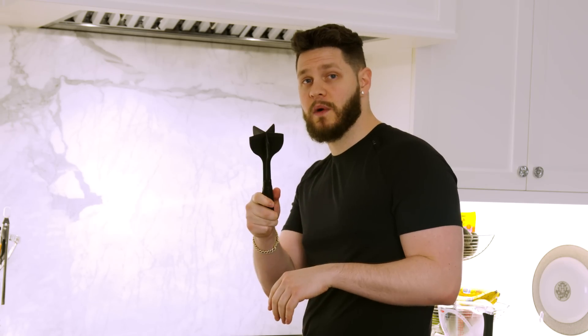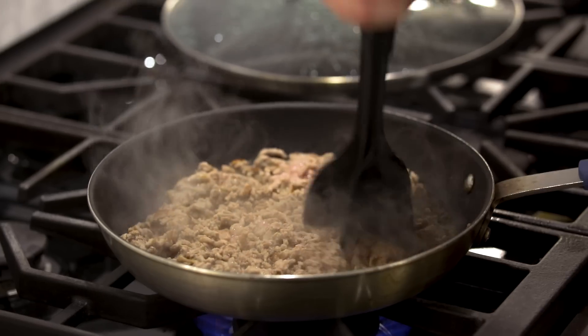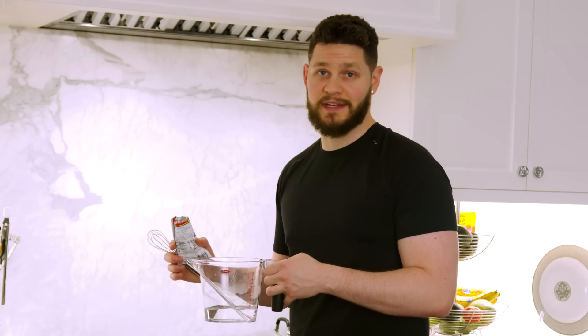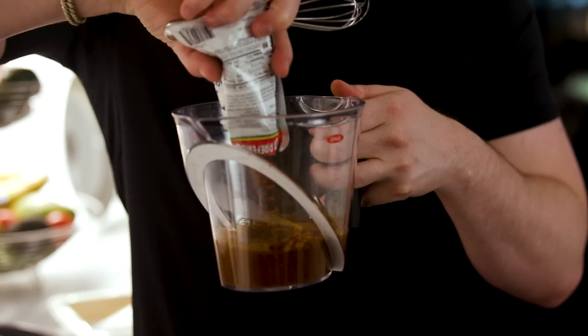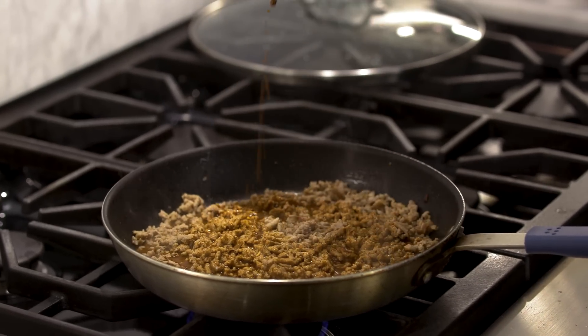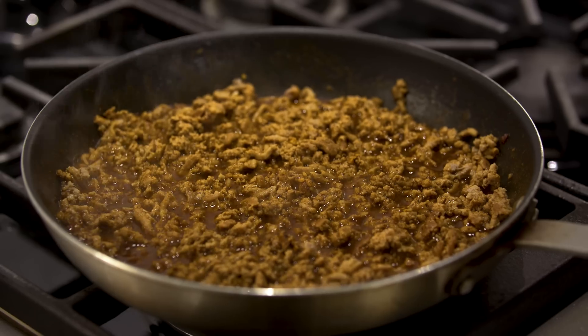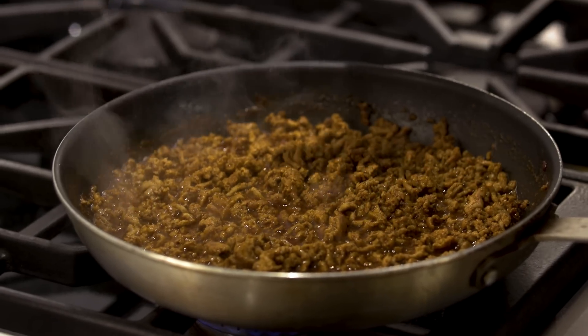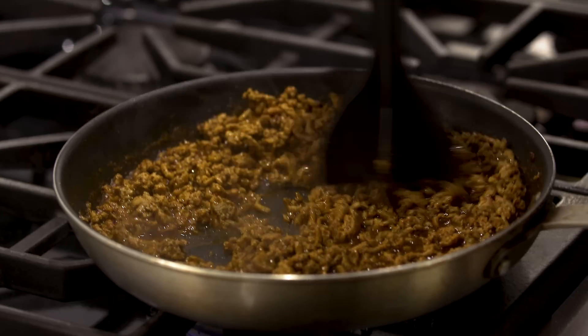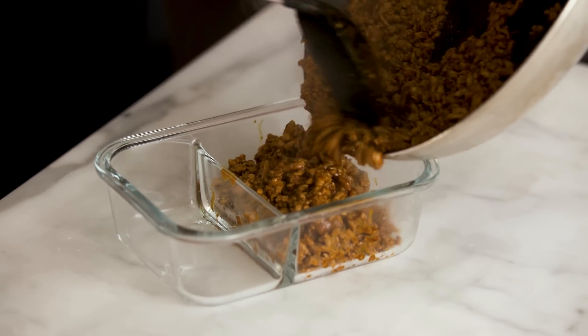After about a minute on the second side, I go in with the meat chopper and break everything up — just continue mixing until the turkey is completely cooked through, only about two to three minutes. Once it's done, I add taco seasoning and two-thirds cup of water, mix it up, pour it over the turkey, and let it simmer until it thickens — about a minute and a half to two minutes. After two to three minutes it has thickened up beautifully — nice, juicy, full of flavor. Turn the heat off and throw the turkey into a meal prep bowl.